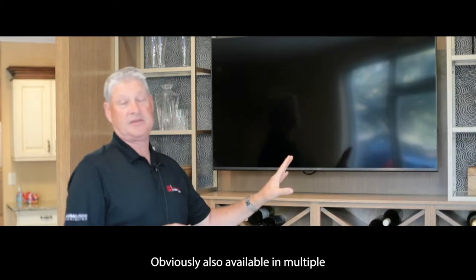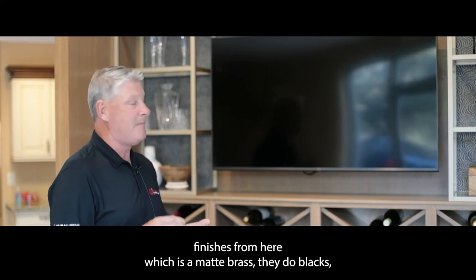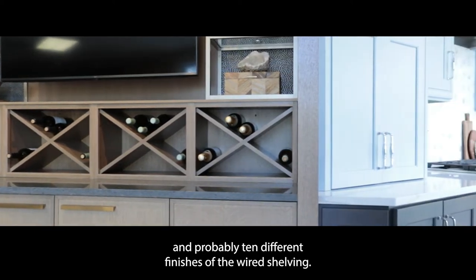Dura Supreme also offers the wire shelving that you see here, available in multiple finishes — this one is a matte brass. They also do blacks and probably 10 different finishes of wire shelving.